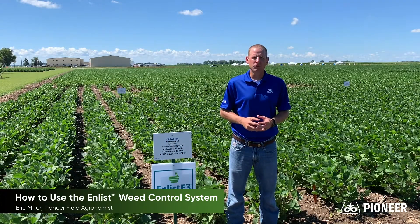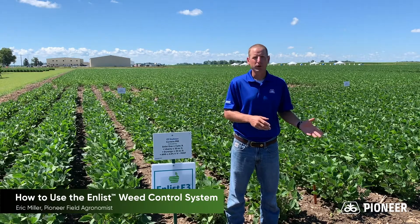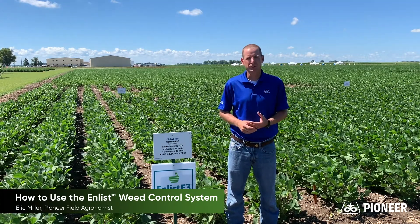Again, successful weed control in E3 soybeans is a systems approach which includes both pre- and post-emerge residual herbicides.